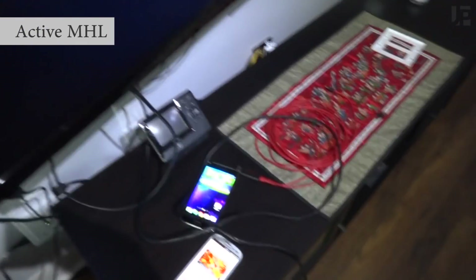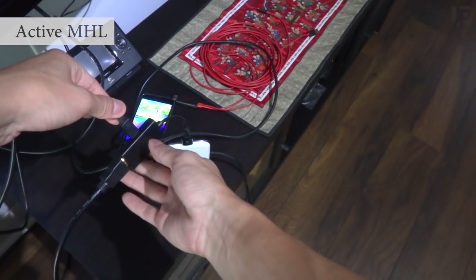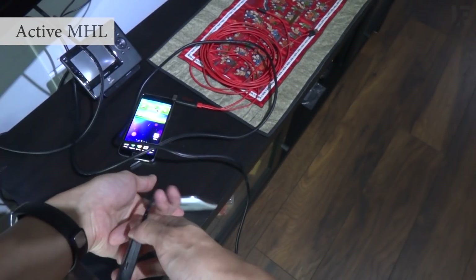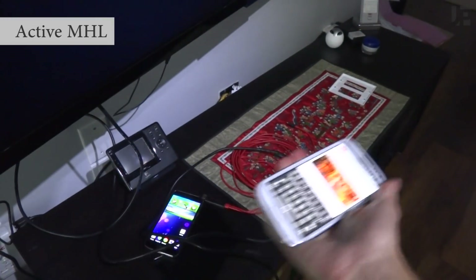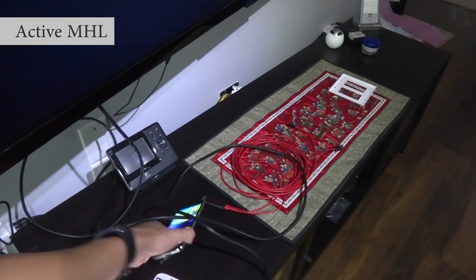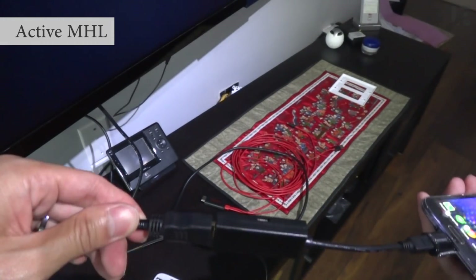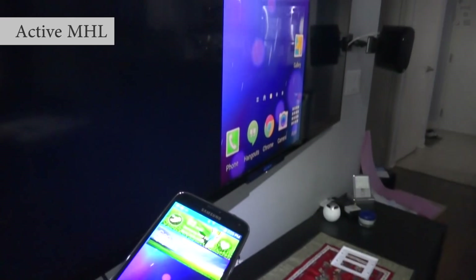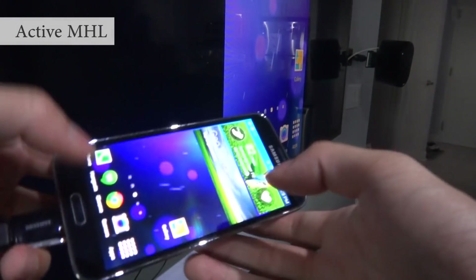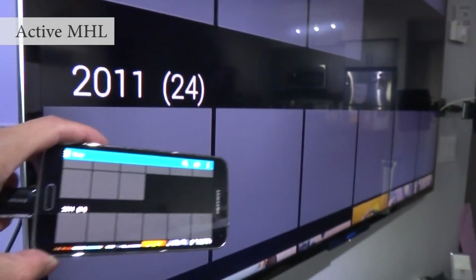The power requirement is dependent on the phone. For example, if I unplug the power cable from an S3, mirroring stops working. However, if I plug it into the newer Galaxy S5 without power, it will work. You can use it in both landscape and portrait.